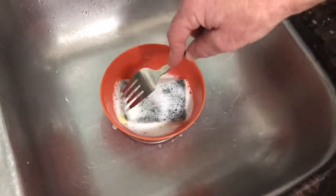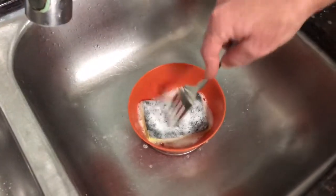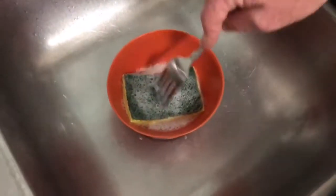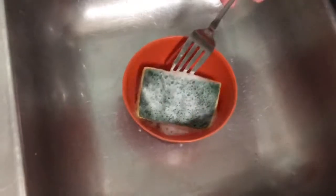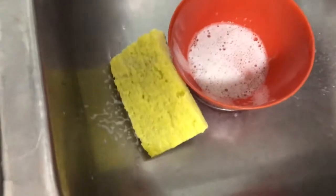Let's go ahead and let this sit for a little bit and come back to it. All right friends, so it's been sitting for a little bit. Let's go ahead and take it out. You could do it with gloves if you wanted to — that's one way to do it.